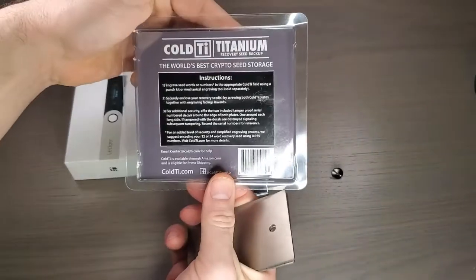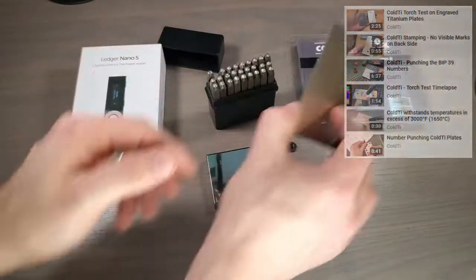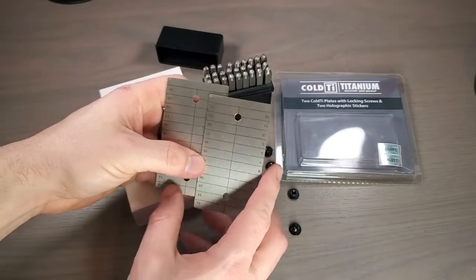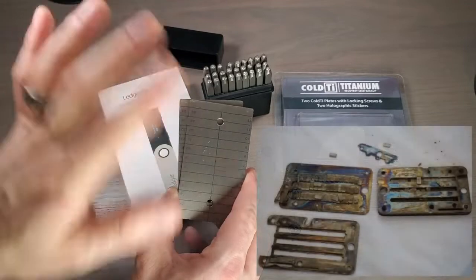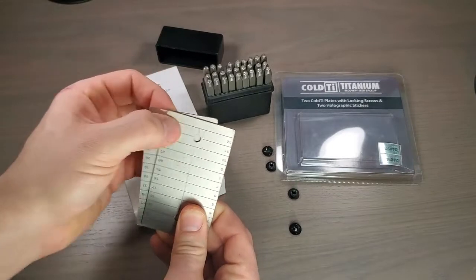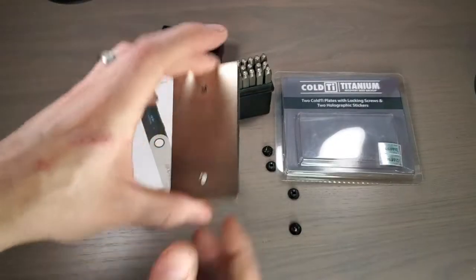If you look at the packaging, it's pretty straightforward — it tells you what to do. There are videos on YouTube from the manufacturer showing how it's fireproof, damage-proof, and all the different tests they've done on it. You'll see other companies that have spindles or little beads — anything mechanical like that, I would avoid, because the words can get mixed up and then you're screwed. This is engraved, stamped, carved — whatever you want to do. It's not going to get destroyed and you're not going to have to worry about the letters getting mixed up. This is definitely the way to do it.